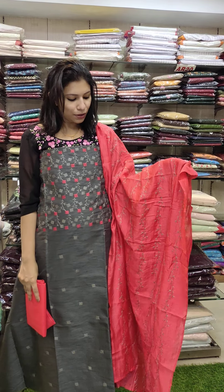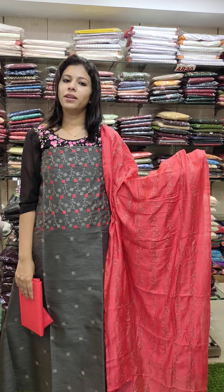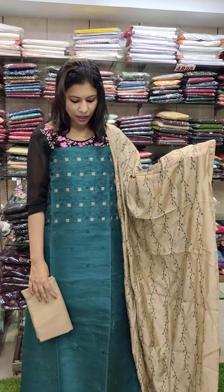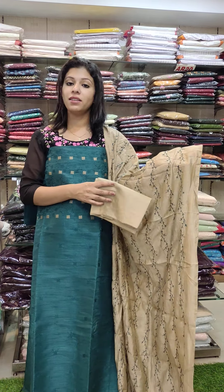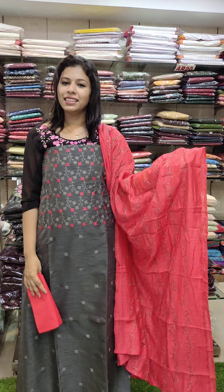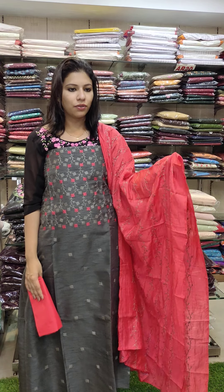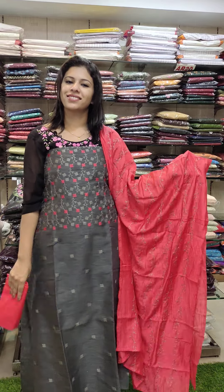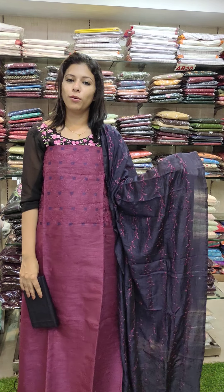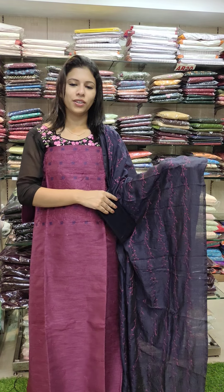This is grey with a watermelon red combination — semi-cardi silk fabric, priced at 990 with free shipping. This is a green shade, a nice green with a pastel brown combination, priced at 990. Next, second last one is grey with a red-peach combination — semi-cardi silk fabric, dupatta gut wall silk. The last one is purple with navy blue combination, dupatta bottom contrast, dupatta top contrast, dupatta full-on work, priced at 990.